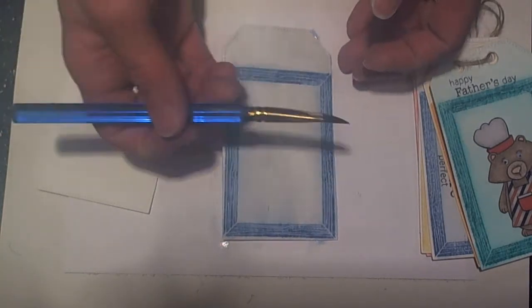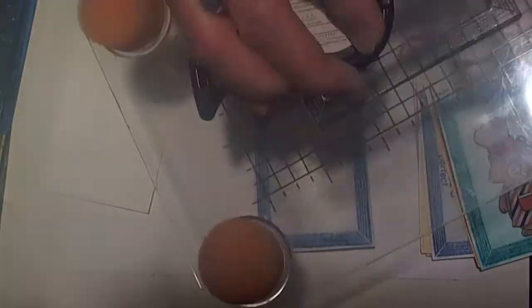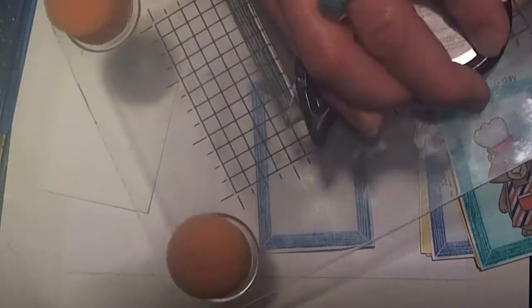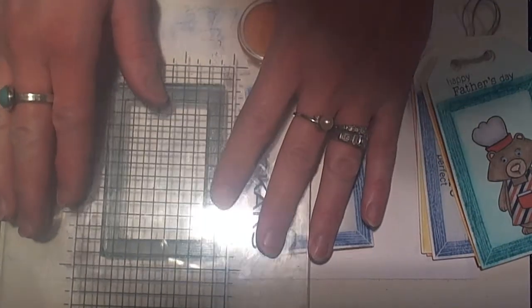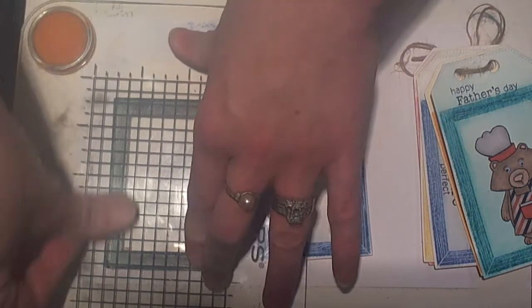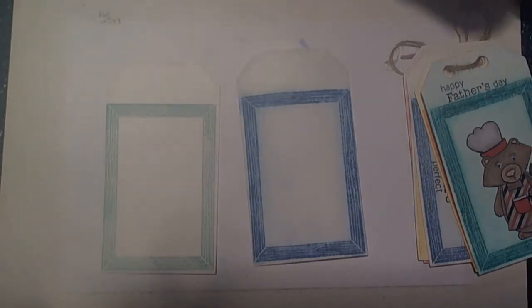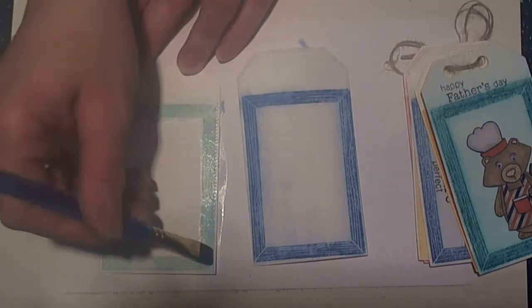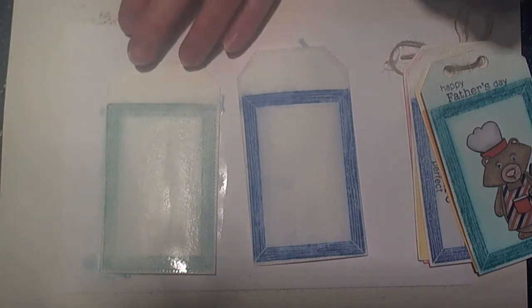We're going to set this aside to dry and take our next color, which is the Ocean Tides, and we're just going to repeat the process. We'll stamp up our image with the ink, then line it up on our tag and stamp it down. Projects like this for dad are so fun — just something nice, easy, and simple, but something that the father can appreciate, something special. We're just going to take our water brush and run over all of the edges. You can be as neat or as messy as you want, depending on the watercolor look you're going after. This water really does make the ink move, and I just love the look.